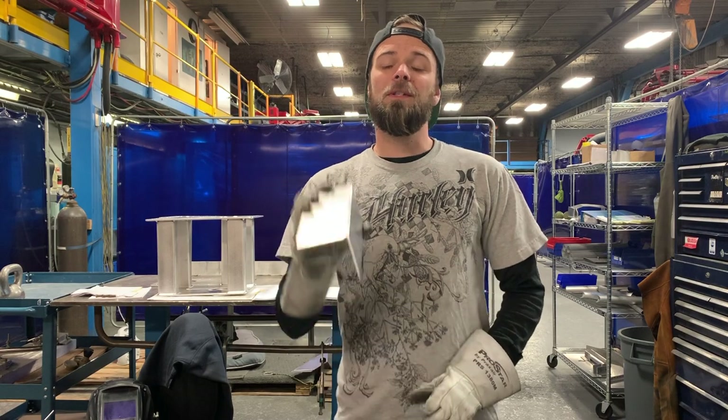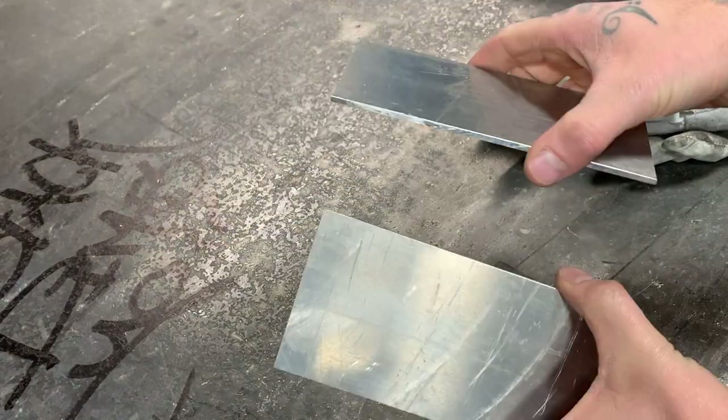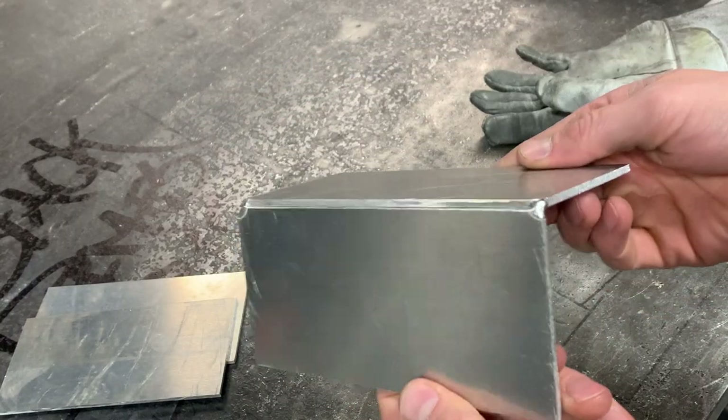Today I'm going to show you how to do a TIG welded corner joint. We are going to be using a couple pieces of 1/8th plate and we're going to tack them together in a shape like this.